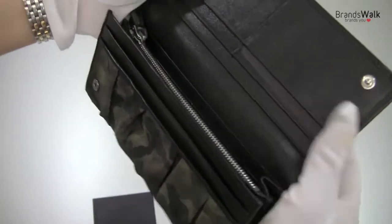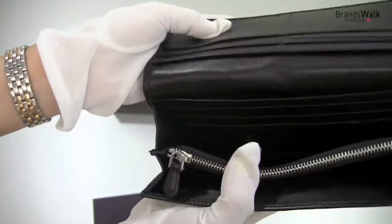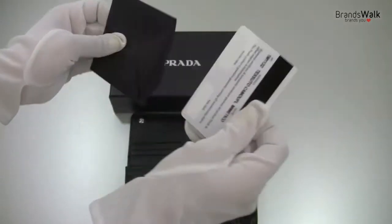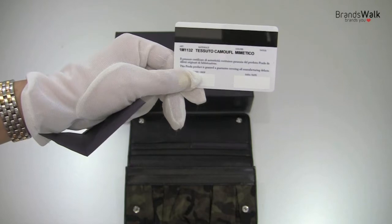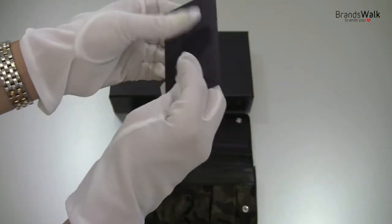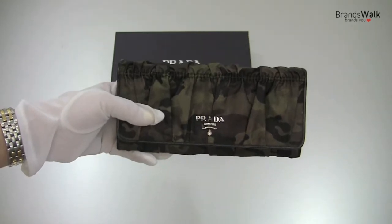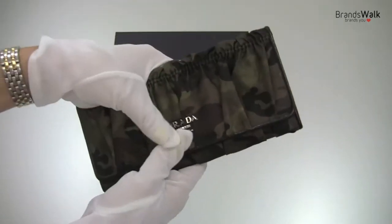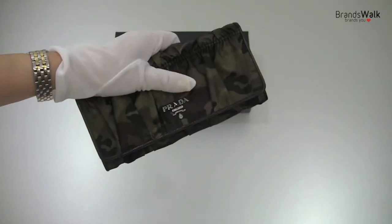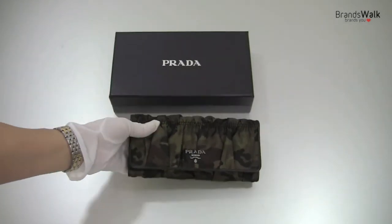And there's the Prada Milano imprint on the leather inside here also. Let's take a look at the authentication card — it's got that with the model number and the name of the style of the wallet. And that's it for this one. It's a very nice and petite wallet. It feels really petite around your hand. I have a small hand, so it feels great — nice and small and light. It's a nice purse. Thanks for watching.